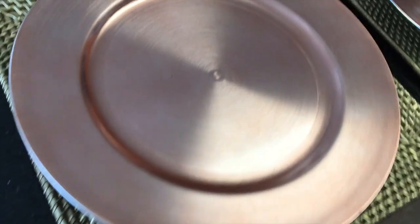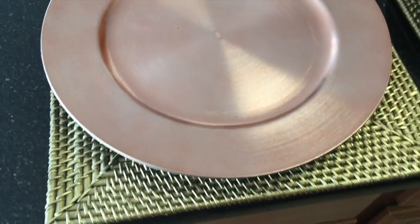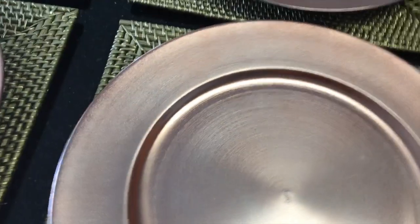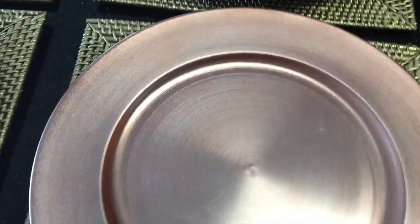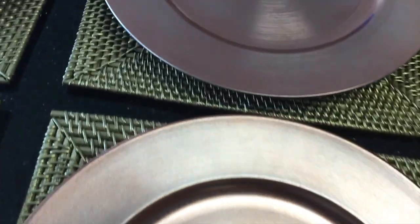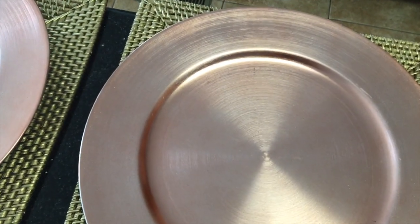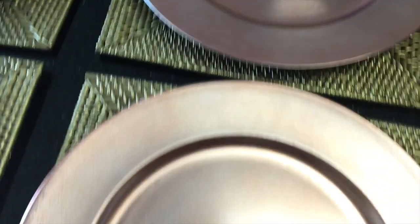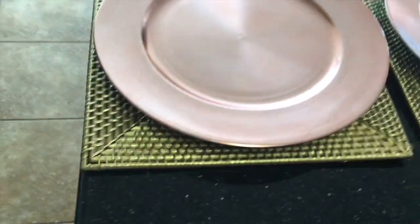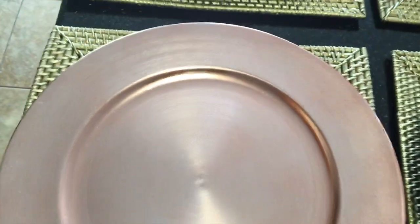I hadn't seen anybody hauling them, so I wanted to bring these to your attention. They are beautiful. I only picked up four, but when I go back I'll probably get at least two more so that I can do a table setting of six with them in another tablescape video or something. These are absolutely beautiful — they're rose gold, and like I said, I have not seen them before.